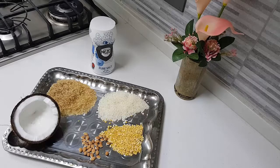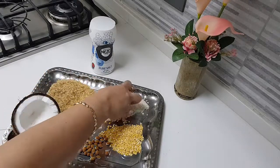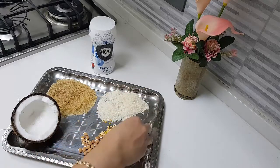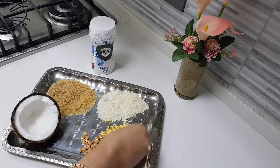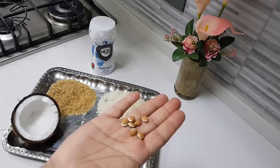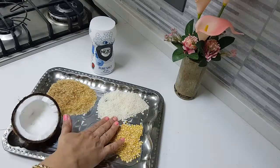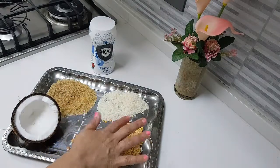Hey foodies! I hope you're all doing well. Today I'm going to make Vishu Khani. Ingredients needed are quarter cup of boiled rice, quarter cup of raw rice, about two tablespoons of moong dal, and one tablespoon of butter beans, also called puliyavara.